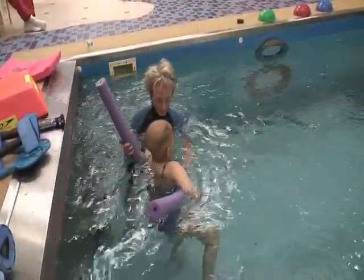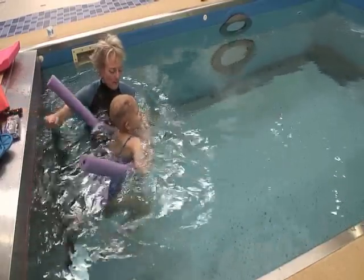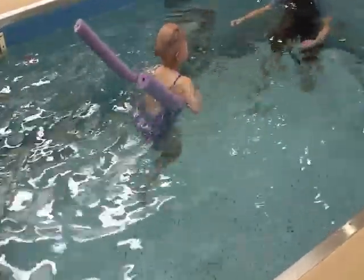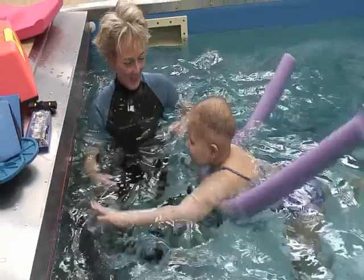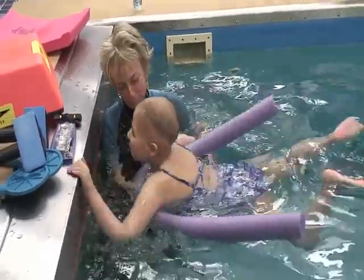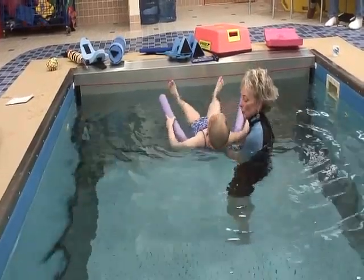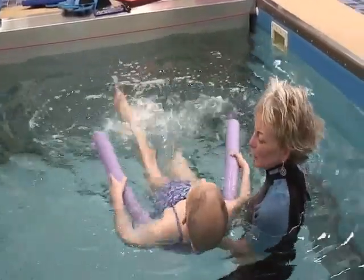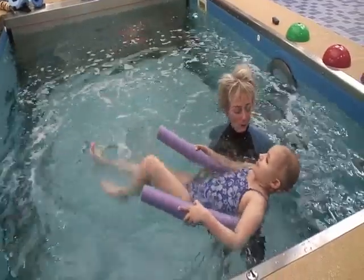Now hang on to your noodle. What I want you to do is swim to the other end as fast as you can. Mostly it's just leg work right now and your legs are getting tired but working very hard. Tag up and I'll chase you back. We're going to go to back swimming, so I have to flip your noodle around — grab it under your arms. Kick us down, girl. Big slashes. You can bend your knees if that feels good.